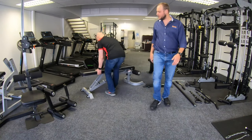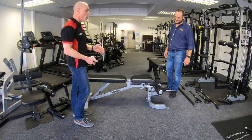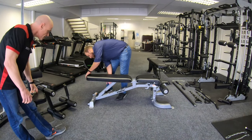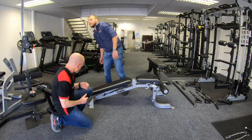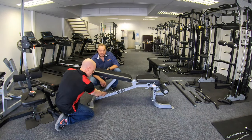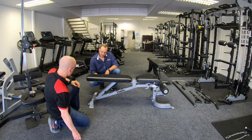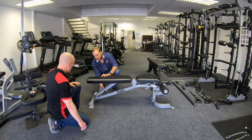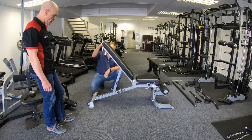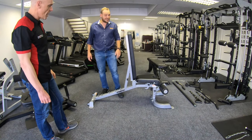This is the Fit Bench, and it has the same mechanism as the Mr. Fit Bench — also a minus 20 decline. Something quite interesting is that the Fit Bench has degree markings on it: 20, 40, 55, 70 and 85 degrees. So you have the decline, then flat, then 20 degrees, 40 degrees, 55 degrees, 70 degrees, and 85 degrees.